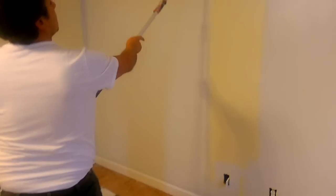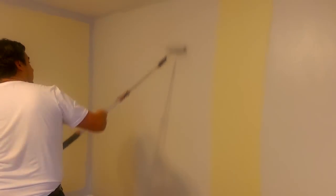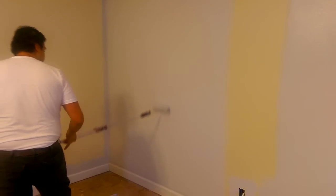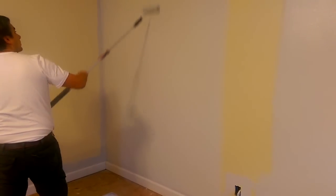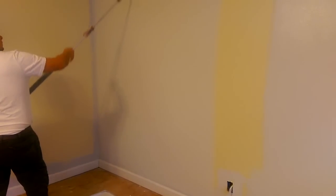After you spread the paint, you want to go back with less pressure to avoid big veins of paint and seams in between. You want to go nice and light — not applying too much pressure — trying to make sure that you're thinning it out and everything is nice and even.